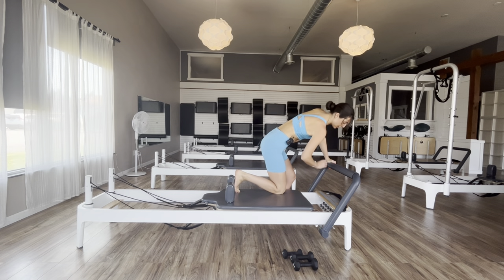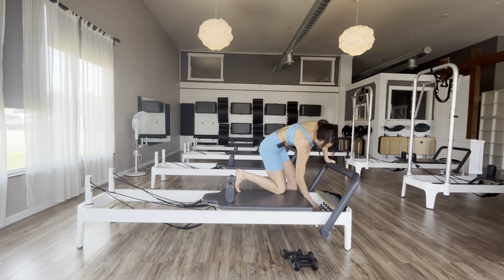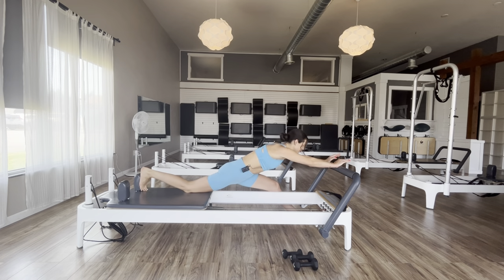Set your right knee down, take off the light spring — keep on your heavy spring only. Step your left foot just a little further forward, then press back into a lunge. Hold this lunge wherever it feels good in your body, and just take a few deep breaths — inhale through the nose, exhale through the mouth.